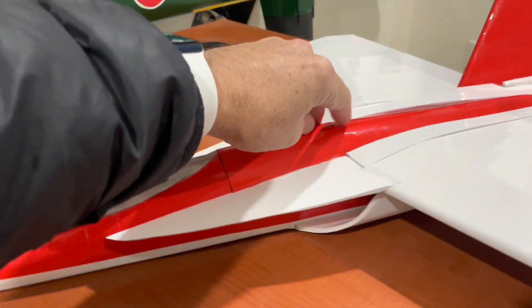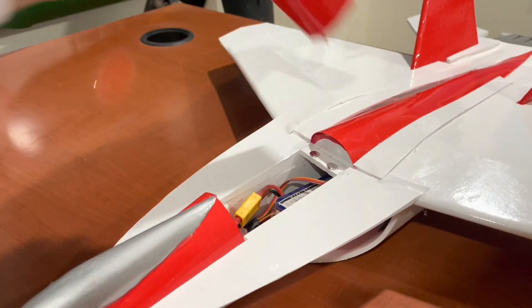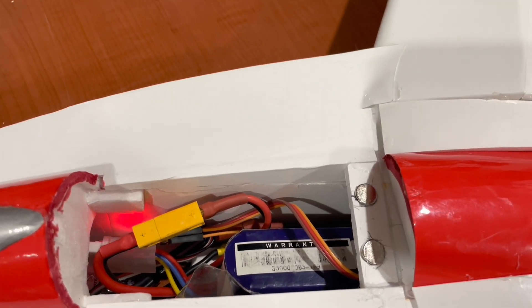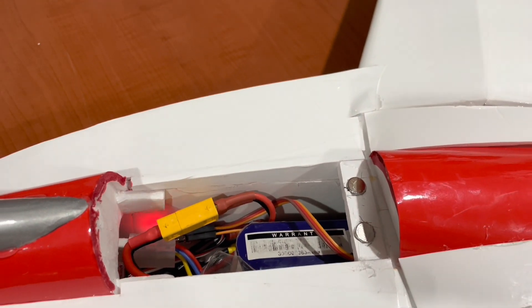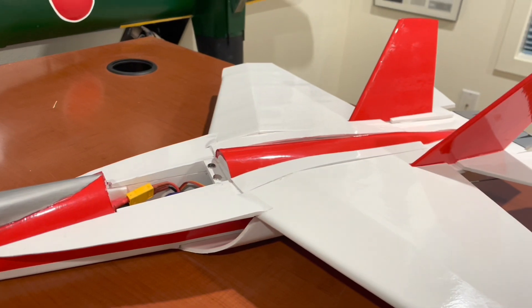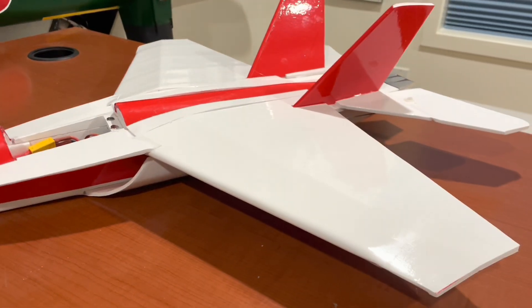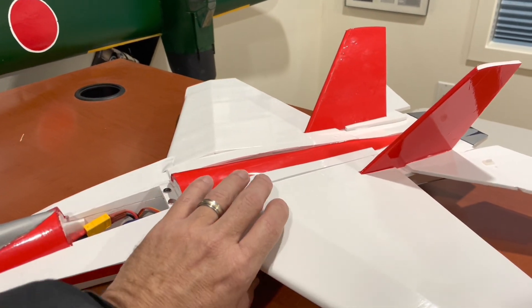This is the hatch here. It's got plenty of room in there. I've got a 40 amp ESC and a 1000 milliamp hour battery.